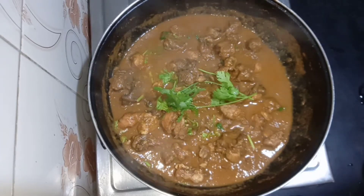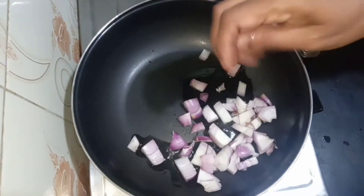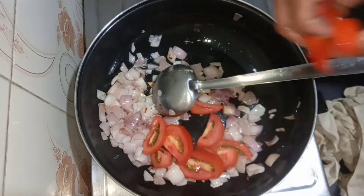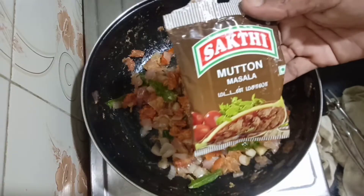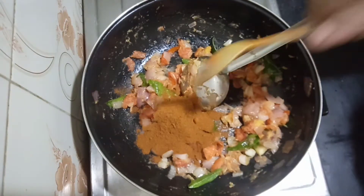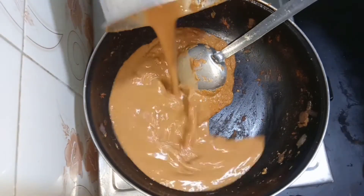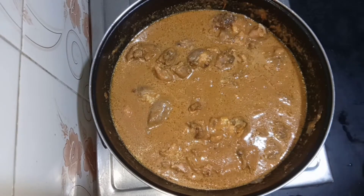We'll add chicken semi gravy to dry. Add a little bit of flour to get a paste. Add a little mutton masala, 2 spoons. Add a little bit of flour to make the paste, then add the chicken.